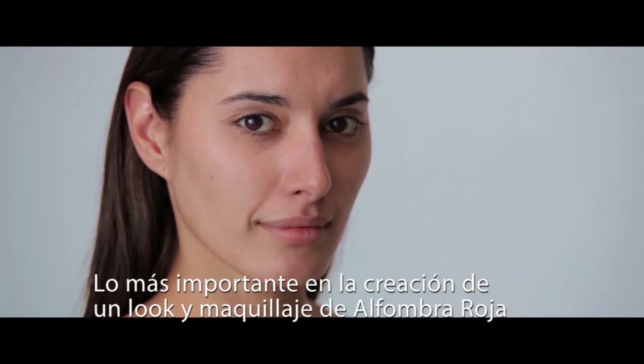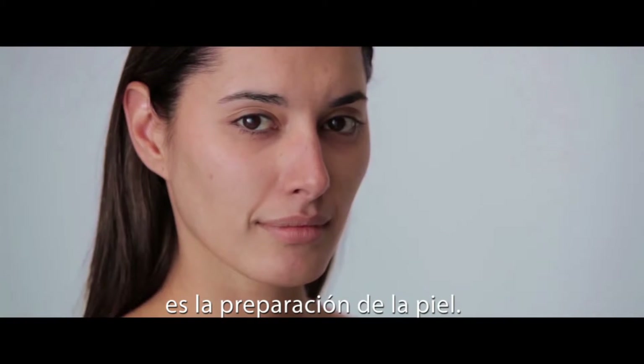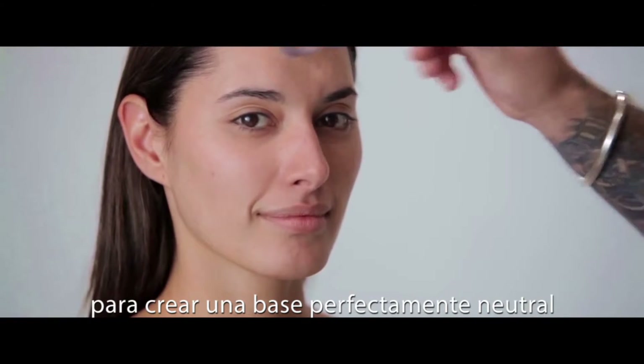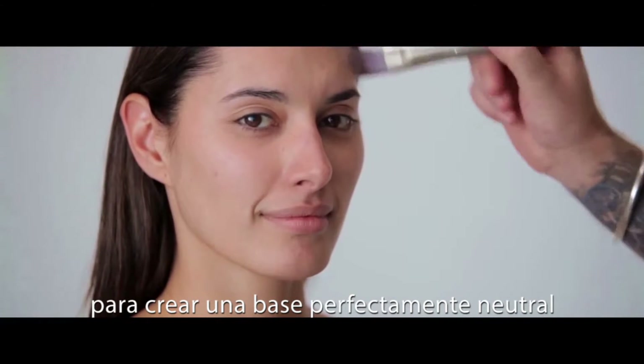The most important thing when approaching a red carpet makeup is preparation of the skin. We're using Perfect Matte here as the primer in order to create a perfectly neutral base.